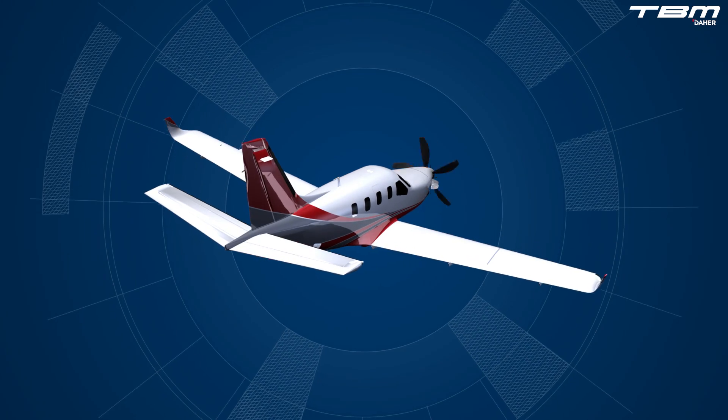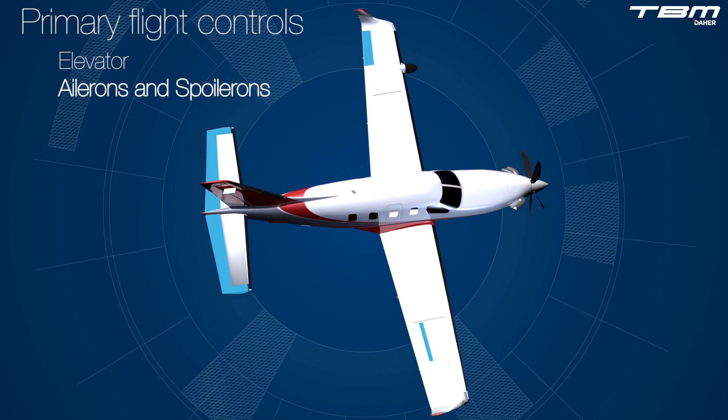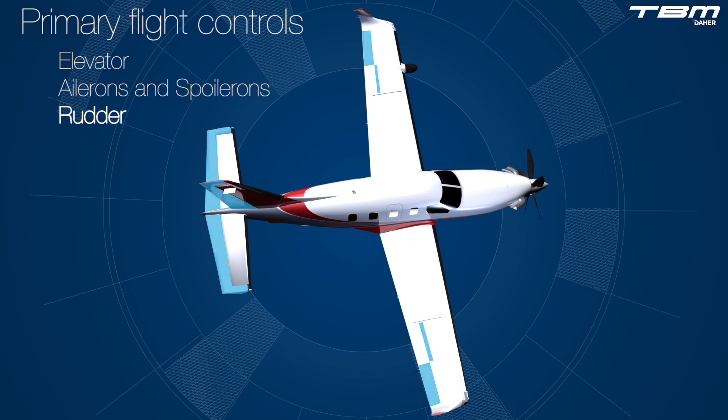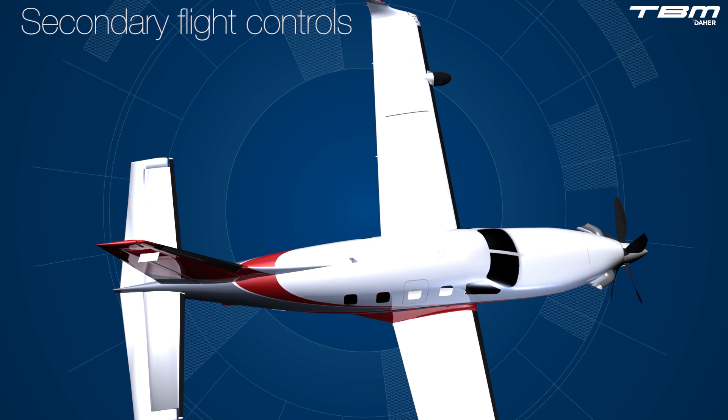Part 1 of this video series introduced the primary flight controls, which includes the elevator, ailerons and spoilerons, and rudder. Secondary flight controls include trim and flaps.